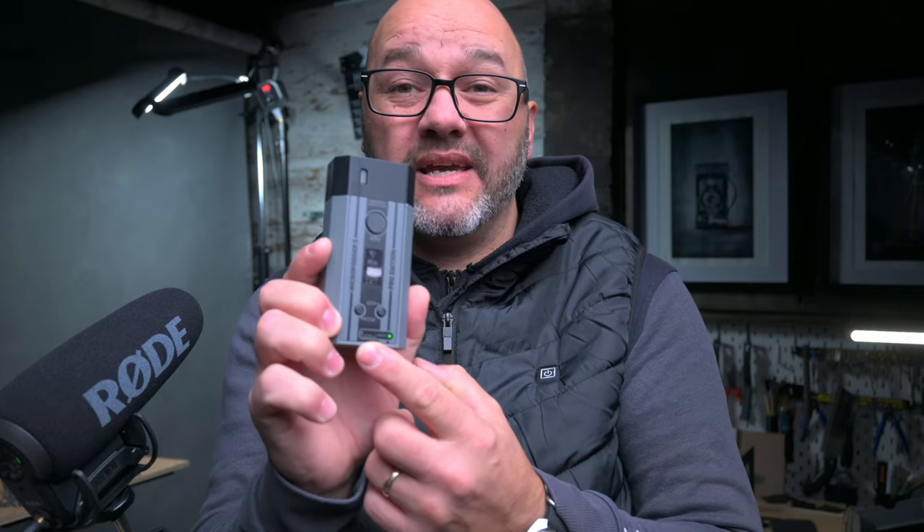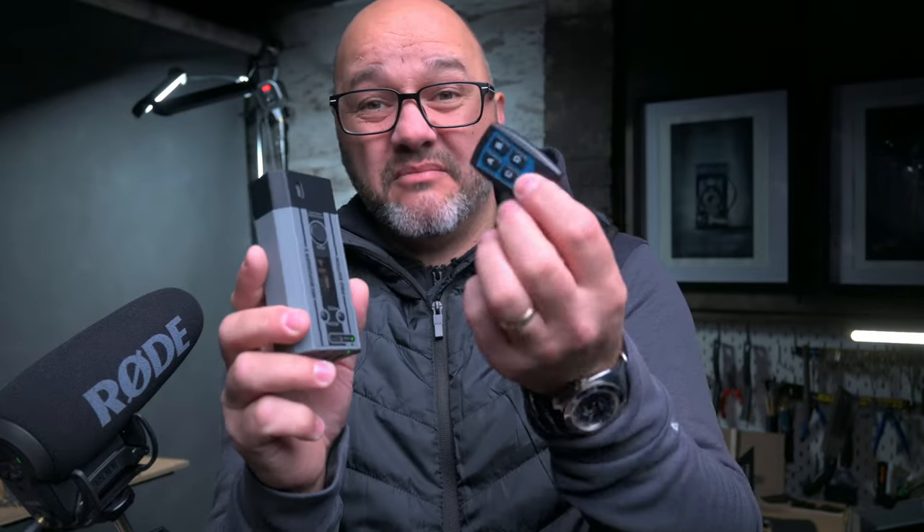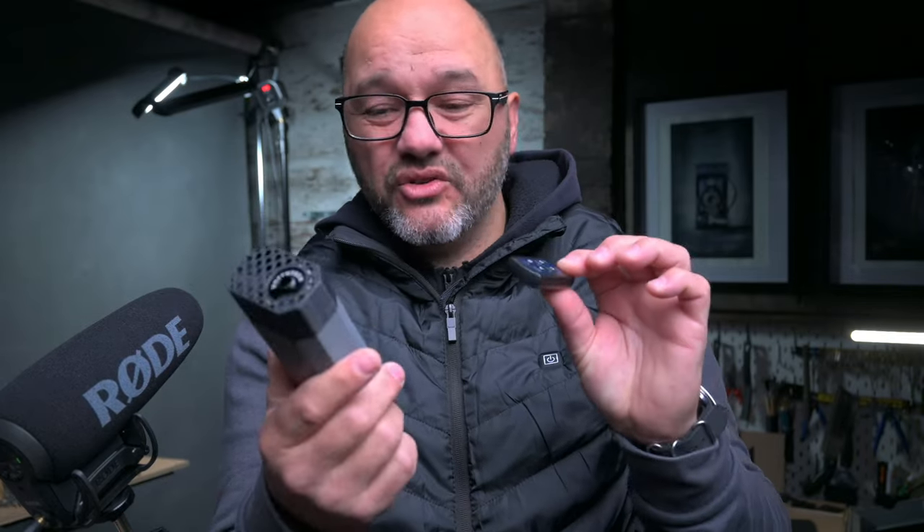It does charge via USB-C, and it does come with the same remote control as the Maker Fogger 2, so I can use both of these in conjunction.